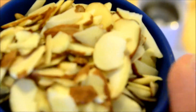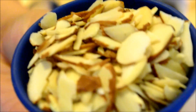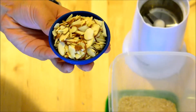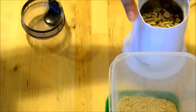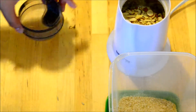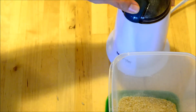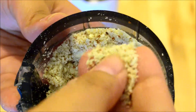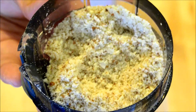After we grind up the rice, we'll do the almonds. You can use whole almonds too — I just had almond slices. But just make sure they're not pre-seasoned, like not salted, not honey-glazed or whatever. Just plain almonds. I ground mine up a little bit fine, but you could leave it with some bigger chunks in there. It'll be fine.